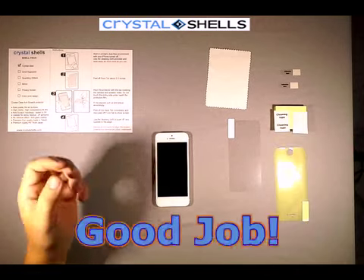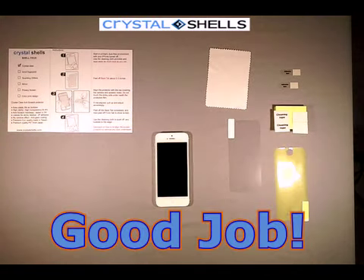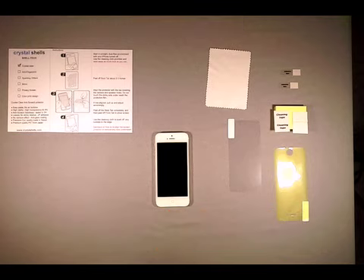Congratulations, you have completed the Crystal Shell's front screen protector installation. Good job. Please click on the other installation instructions for Crystal Shell's screen protector. Thank you for your time.